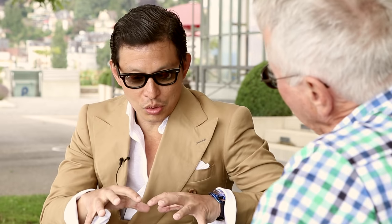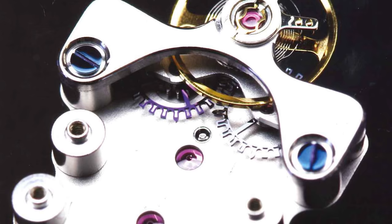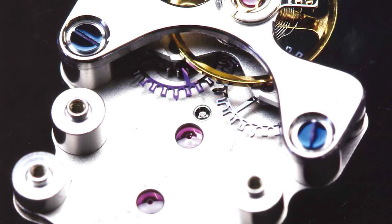Is it because of the two escapement wheels you have double the inertia? The original Freak escapement — the dual direct — had the disadvantage of having five active teeth per wheel, so that makes 10 teeth. That means the acceleration of the wheel until it catches up with the balance wheel to give the impulse was 36 degrees — 360 divided by 10. And for that you needed a very low inertia for the wheels.